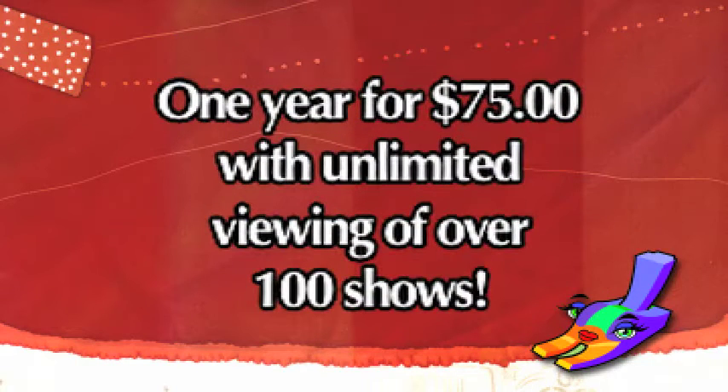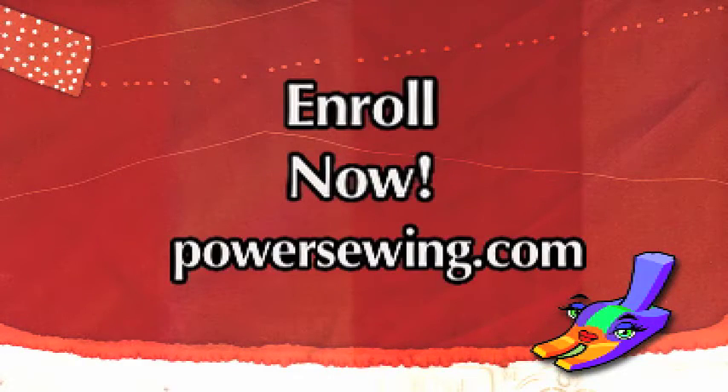Watch us today on Power Sewing for zippered pocket detailing. See live demonstrations of sewing techniques, or access over 100 sewing shows for one year with unlimited viewing for just $75. Learn from the experts — enroll now at PowerSewing.com.